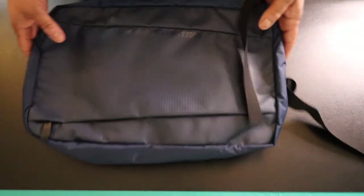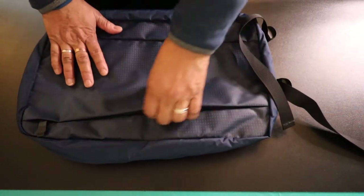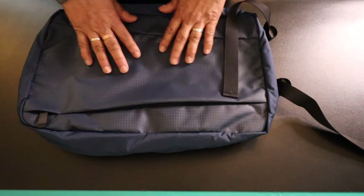What first grabbed my attention when I got it was the material. I love this 4,200 nylon ripstop material — it's waterproof, and the quality is really, really nice. It's well-stitched, it looks really nice, it feels really nice, and it feels solid for what it is.